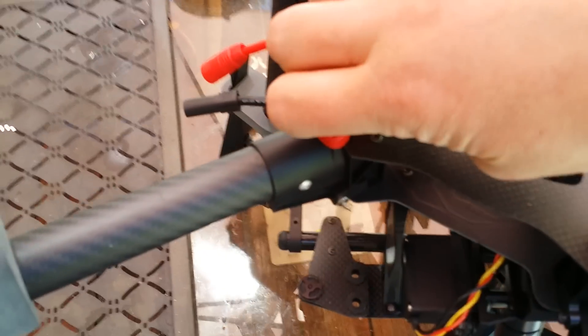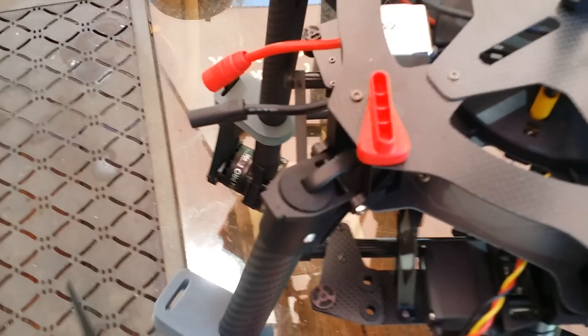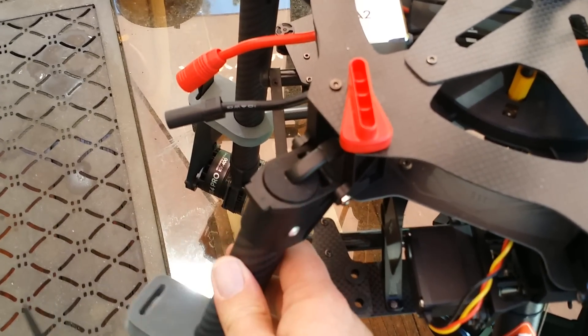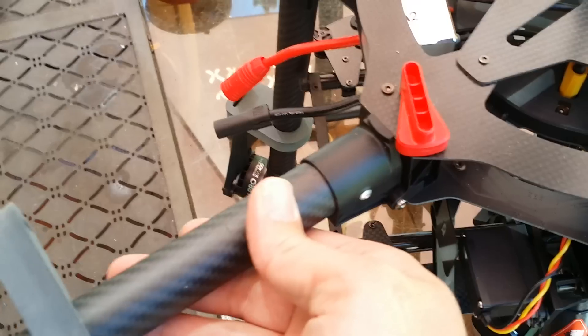The locking mechanism is tight. The reason for this tightness is this rubber dampener here — whatever you want to call it, a rubber plug. It's quite hard.